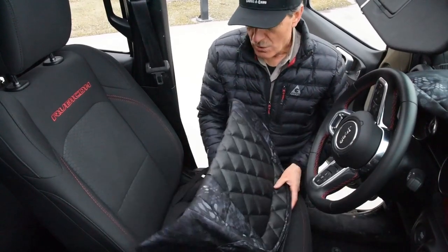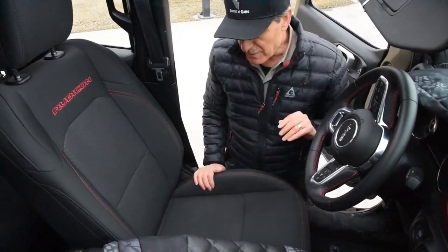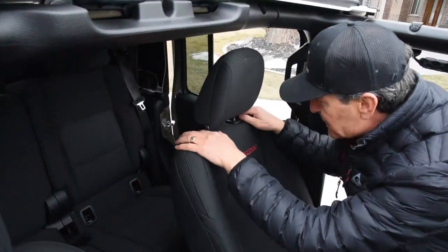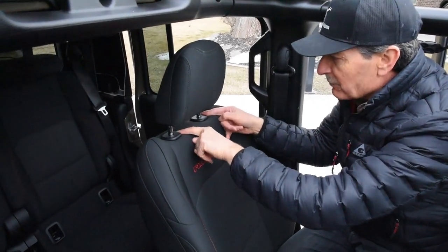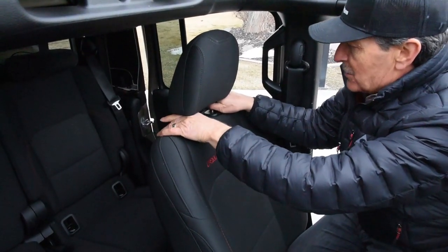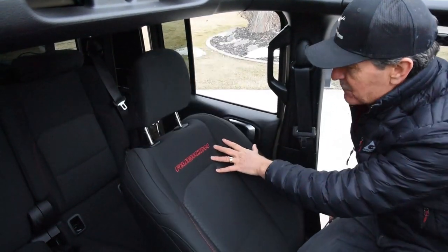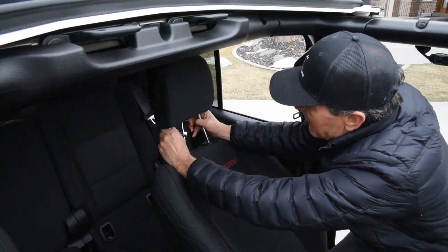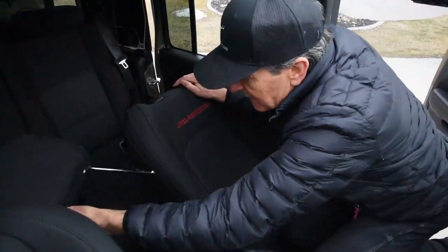I like to start by pulling out the headrest. On this Jeep Gladiator there are two buttons to release the headrest. I tip the seat down using the trip lever on the side, angle it back, and then pull up — the headrest will pop out just like that.